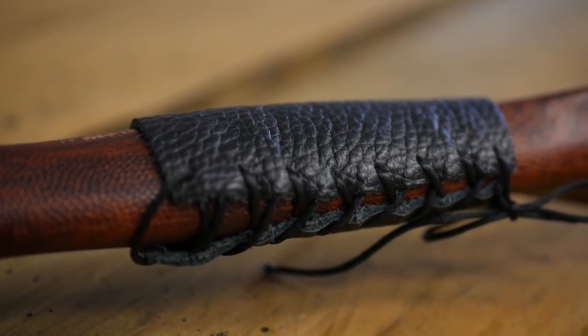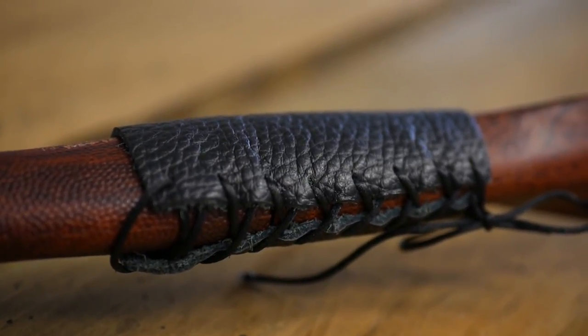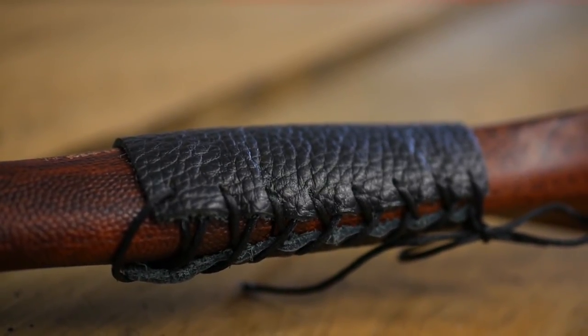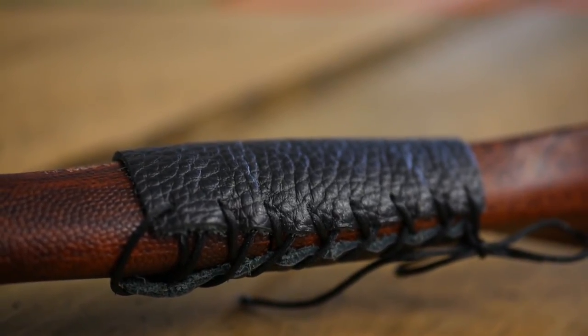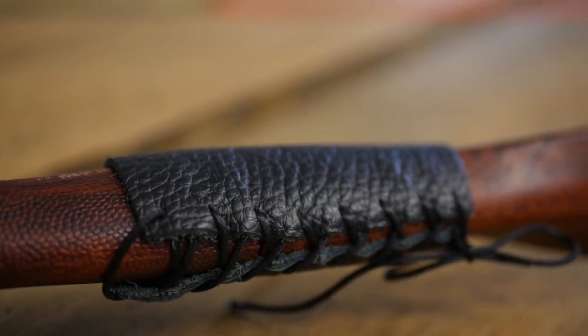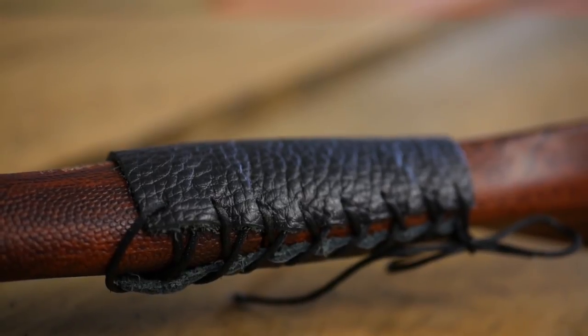Here we have the grip of the ET4. As you can see it's been laced together — it's a nice fit, makes it comfortable in the hand. Do note that as a youth bow, it is a fairly small grip. People with average-sized hands can use it just fine, but if you have bigger hands, you might need a bit more padding. Otherwise the grip is quite comfortable.